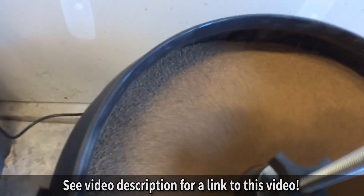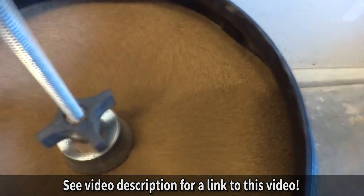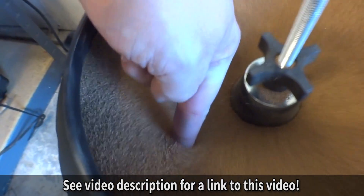Now if you watched that video, we ran into some problems. First problem was I bought a vibratory bullet — this thing that basically shakes around. They usually use it for cleaning shell casings for guns. I used a media called walnut shells, and in a nutshell it didn't work. No pun intended — okay, maybe a little intended.